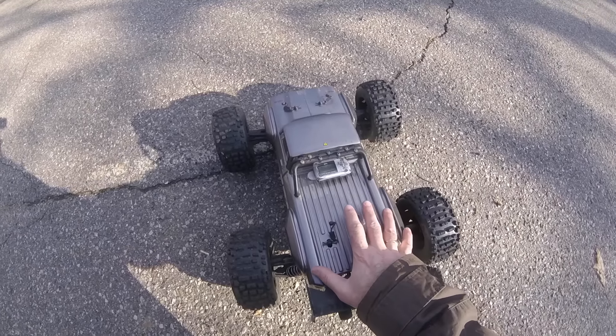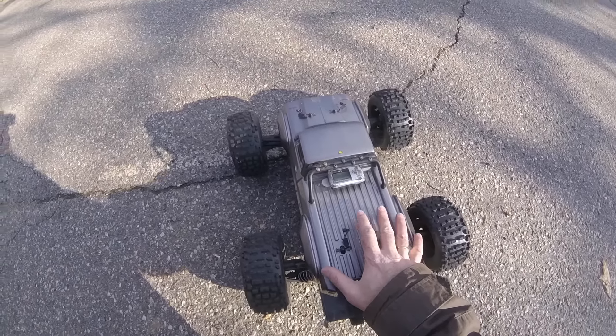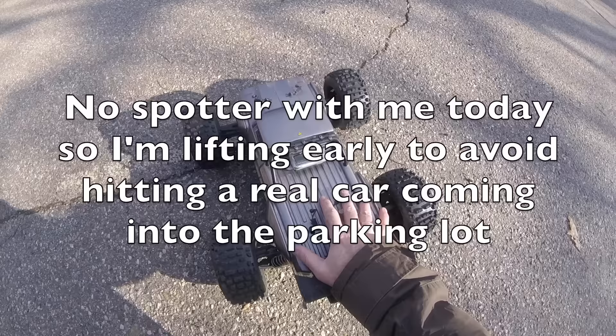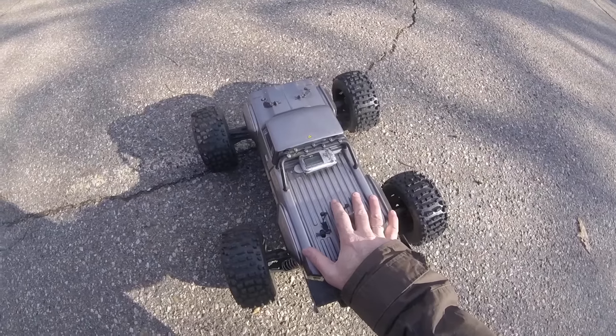It's not entirely feeling 100% comfortable with the car, but there you are — 55 miles an hour top speed today on the 16-tooth pinion with the Arrma Outcast.